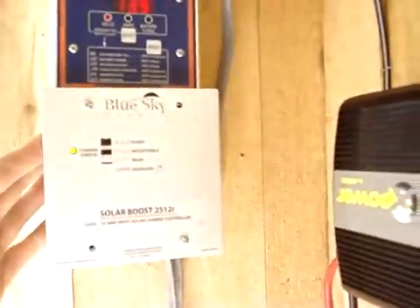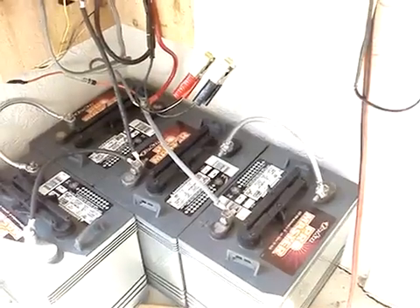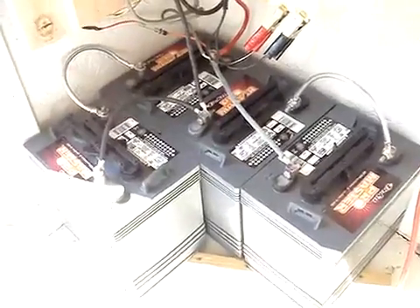Power comes out of the Sky Blue Charge Controller and down into my bank. This bank consists of four six-volt batteries, two each wired together in series to create a 12-volt battery. Each battery at six volts is 220 amp hours. Wire two together and you've got 12 volts at 220 amp hours, so I've got a total of 440 amp hours in my bank.